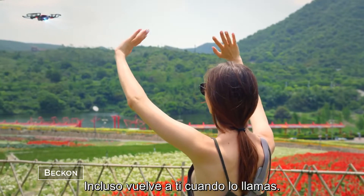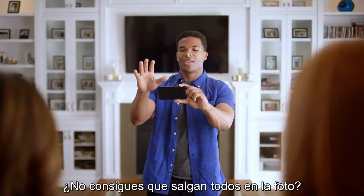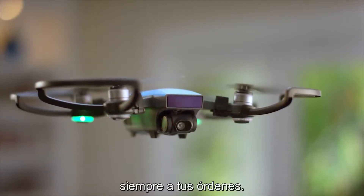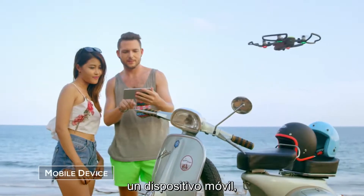It even returns when you call it and lands just like this. Can't get everyone in the shot? No problem. Watch as it hovers precisely in place, always at your command. Control it with your hands, remote controller, or mobile device.